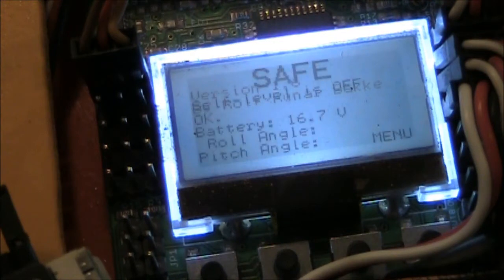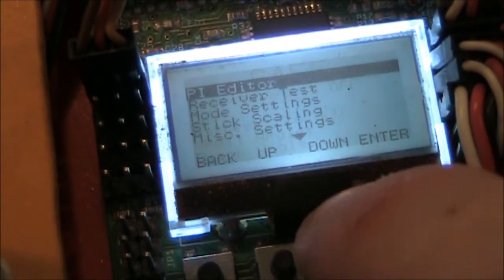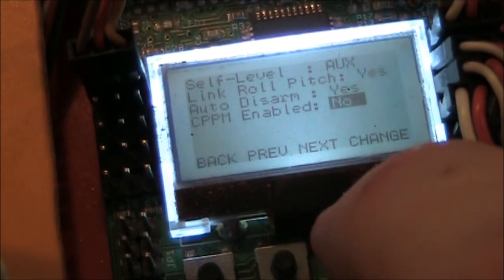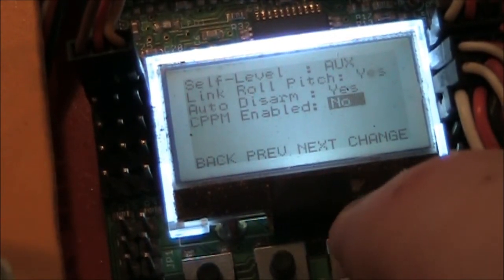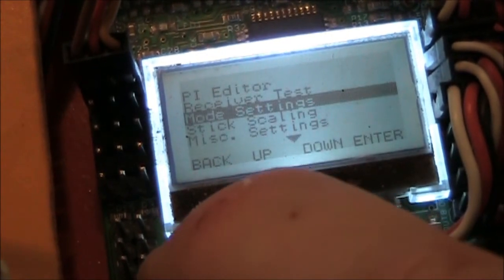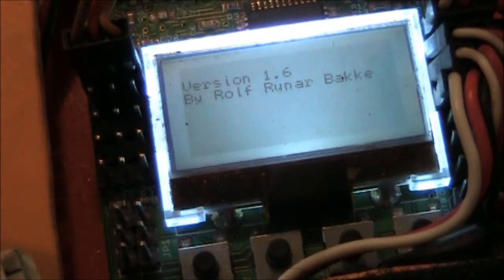Now that the cables are connected, go ahead and turn on the Taranis and connect power to the KK2 board. The receiver is showing it's already bound with the green light. Go into the menu, scroll down to mode settings, and change CPPM enabled from No to Yes. Then hit back and recycle power to your board — unplug it and plug it back in.